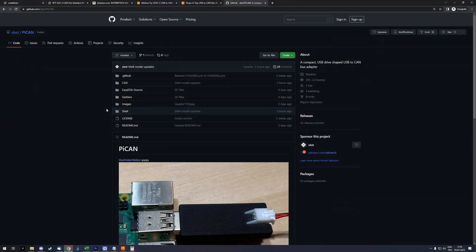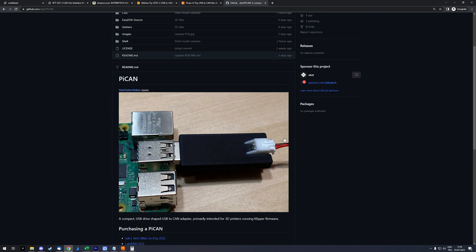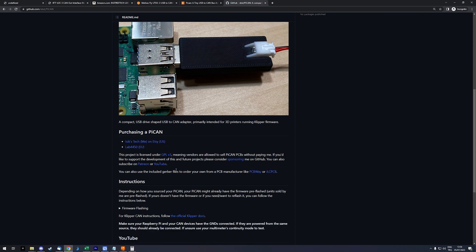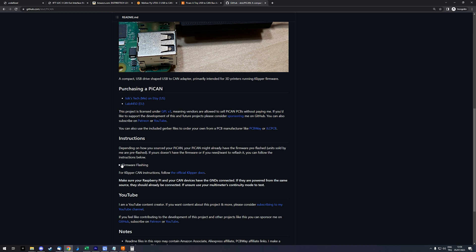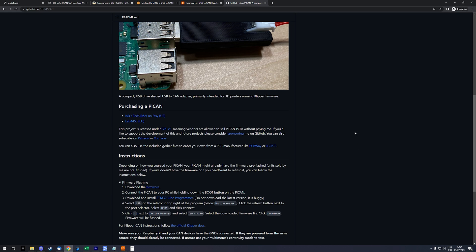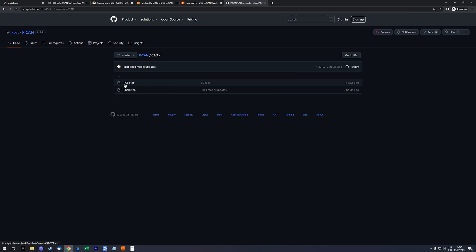Here is the GitHub repository for the Pi Can. We can find the README file, which has purchasing links from me and Lab 4450 in Europe — I'll add other vendor links too if they decide to sell these. You can also find firmware flashing instructions. If you buy from a pre-flashed vendor you don't need to do this, but if you order from a PCB manufacturer yourself, you'll need to put the MCU in DFU mode and flash the firmware — it's pretty simple to do.